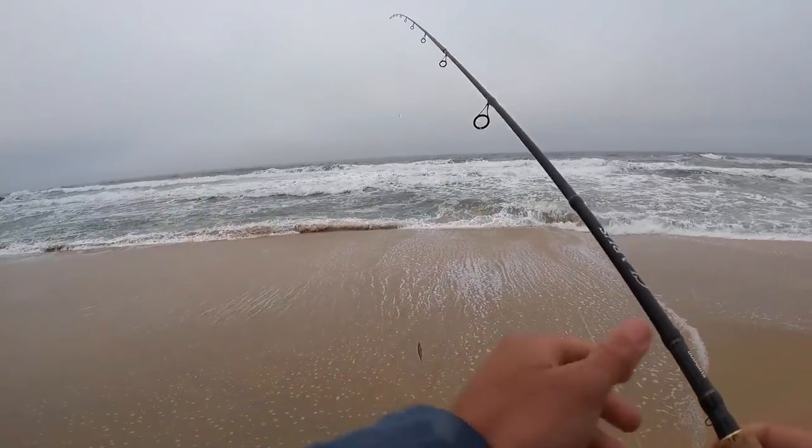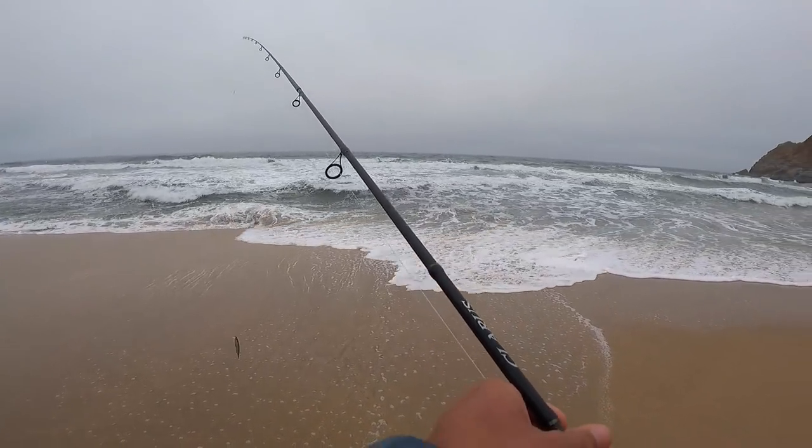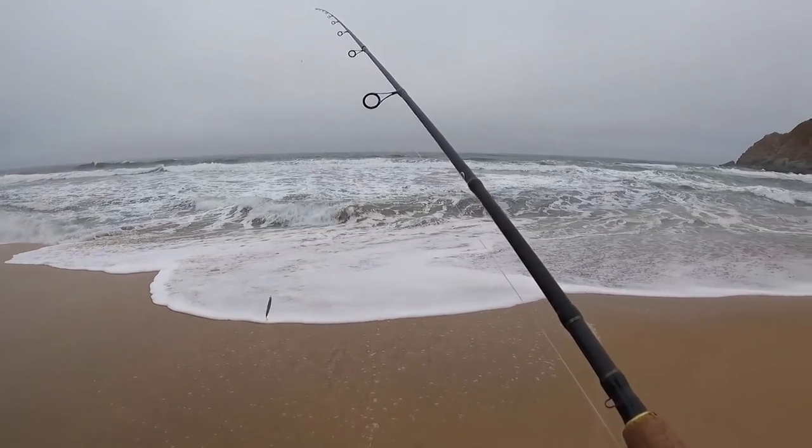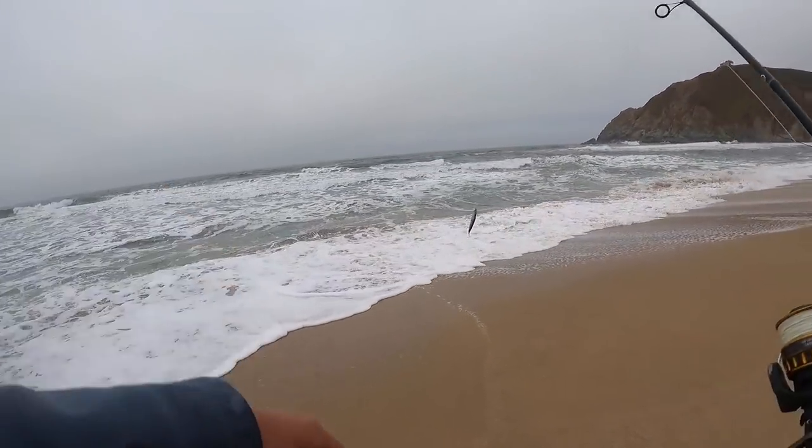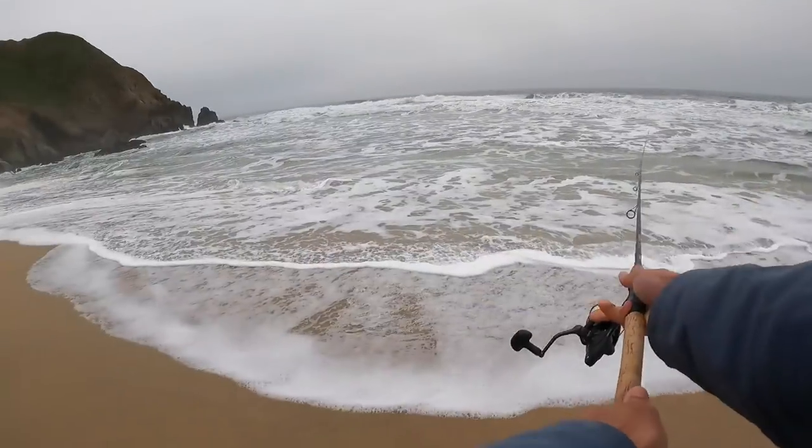We've got this nice bed of sand crabs right here. They're all kind of getting pushed around by the waves, so ideally there should be some fish right behind them in this calm water right here.